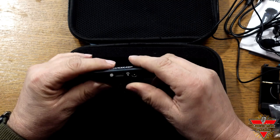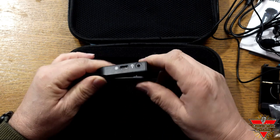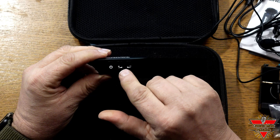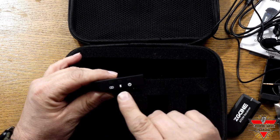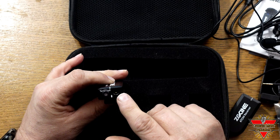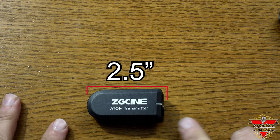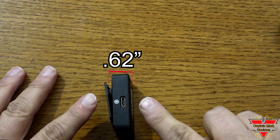This is the atomic receiver — it's very small. On one side you have USB-C charging and a connector to connect to any device you want to record. On the back it has a nice clip. On the other side you have the power button and up/down volume buttons. And last but not least, the atomic transmitter: on the side you have wide-angle recording, Bluetooth synchronizing, and the power button. On the front is the built-in microphone, and there's also an external input jack for an external microphone or headset. The unit is 2.5 inches long by 1.2 inches wide and only 0.62 inches thick.